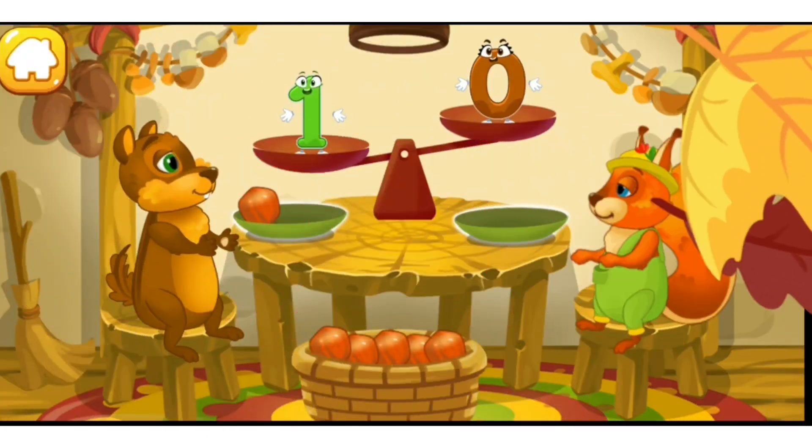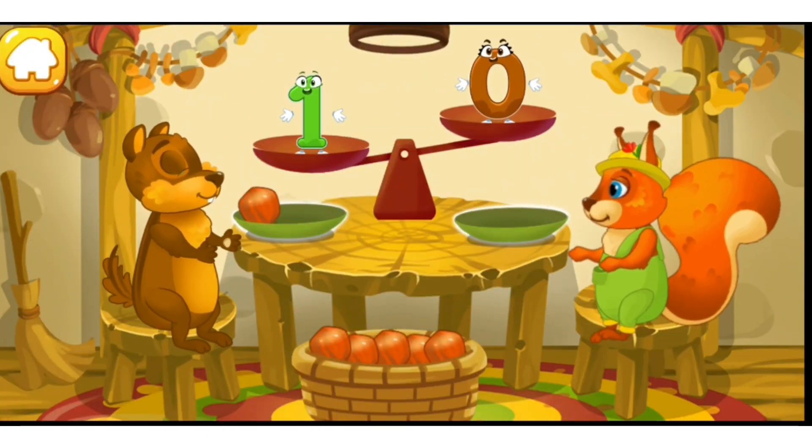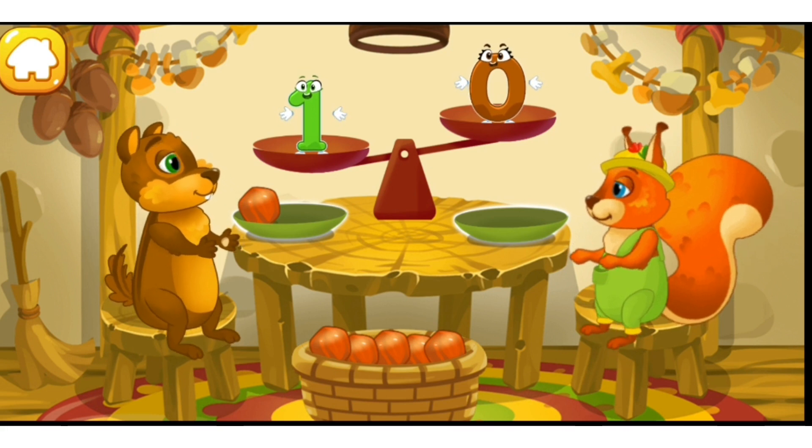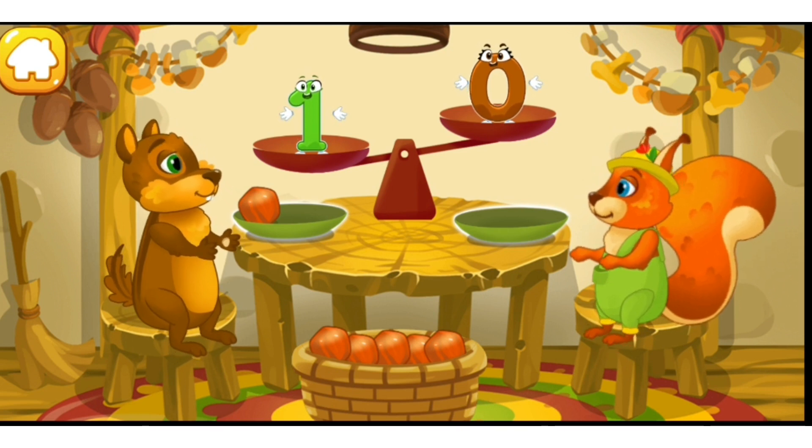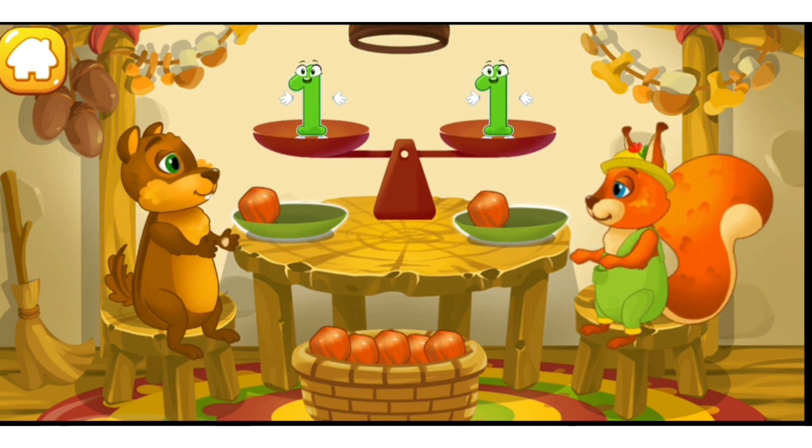A chipmunk visited the squirrel and she wants to treat him with nuts. Let's count the nuts. The chipmunk has one nut and the squirrel has zero nuts. So we need to put one nut on the squirrel's plate so they'll have equal amounts. That's it — now the number of nuts is equal.